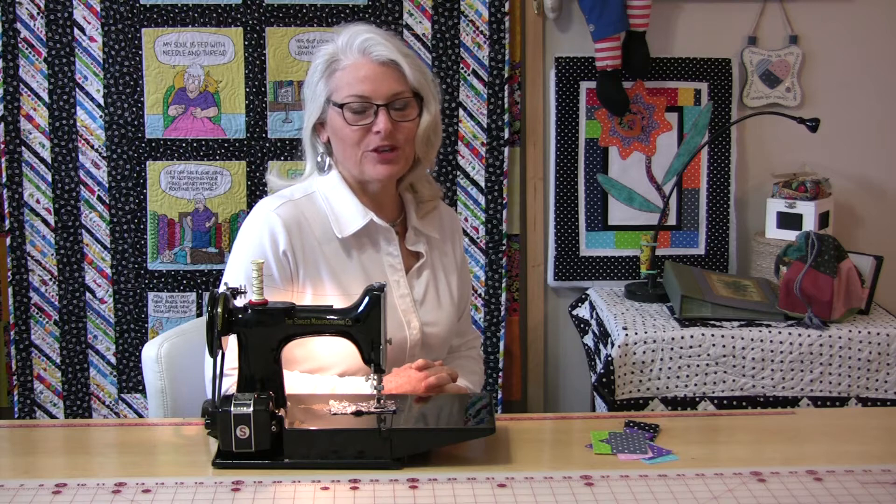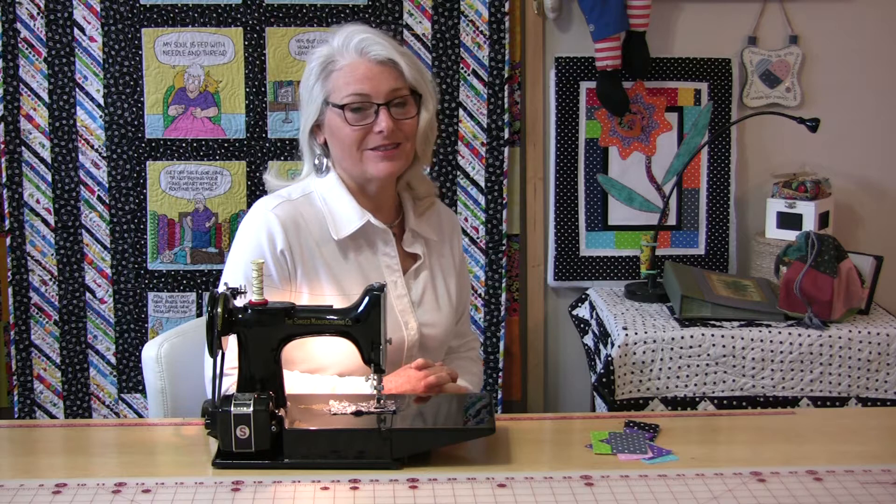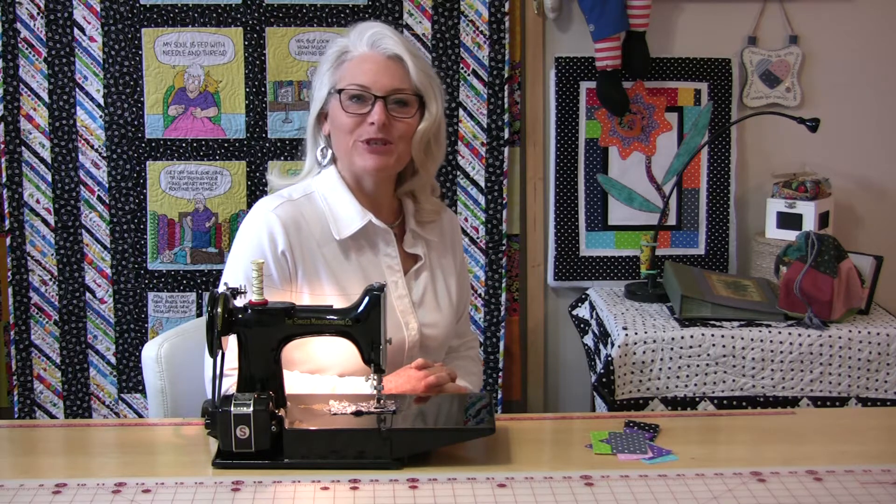Now if you're not familiar with chain piecing, I'm going to explain it to you. And if you are, you already know how valuable of a time-saver it is in your sewing — and it saves a lot of frustration. Let me show you.